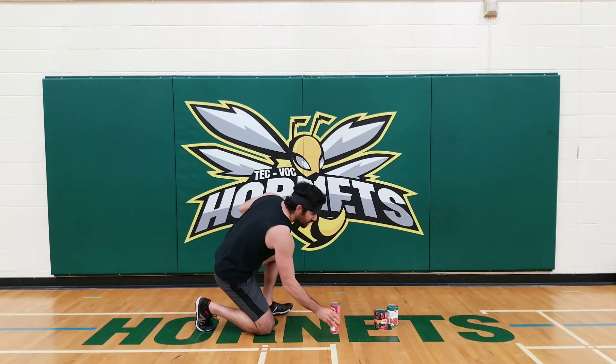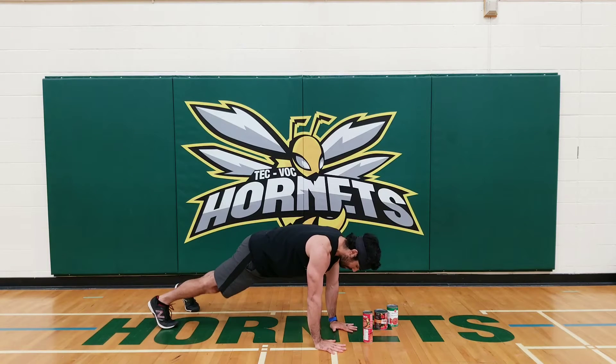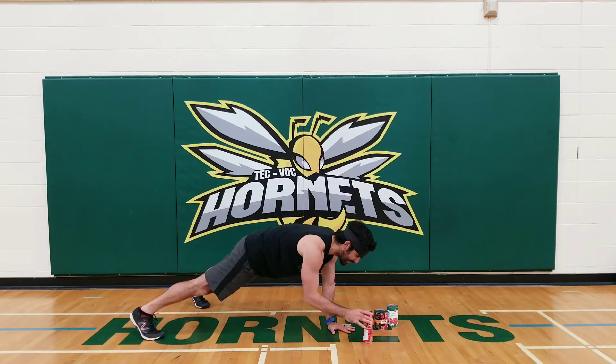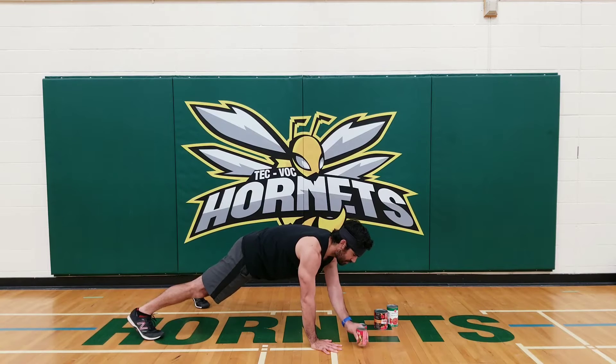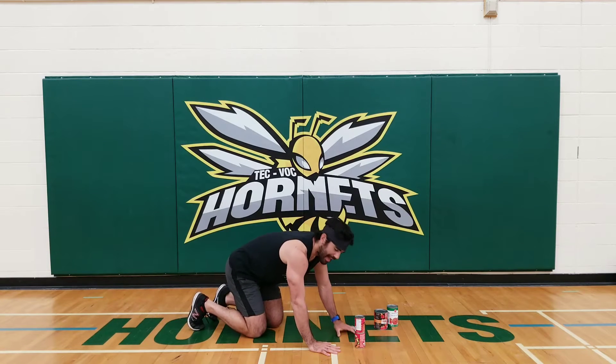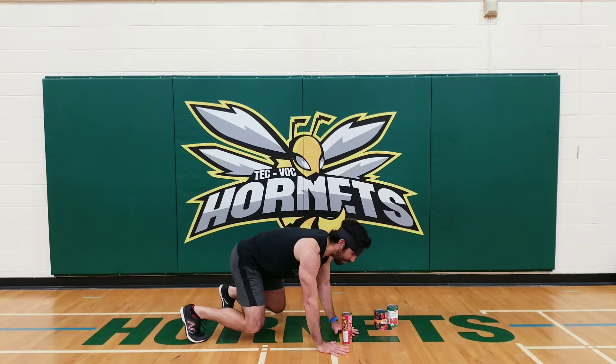Exercise number three, we're gonna do the plank can stackers. I'm gonna set up these cans right here and get into my push-up hold position. My feet are gonna be a bit wider because I'm gonna take one hand off the ground and I need some solid balance. From here, tighten up, take the can, take it off, replace it with the other, hand down, switch — you're gonna reorganize this stack every time. If it gets to be a bit much from that long position, you can always go into a bear crawl position and it's a bit more manageable.